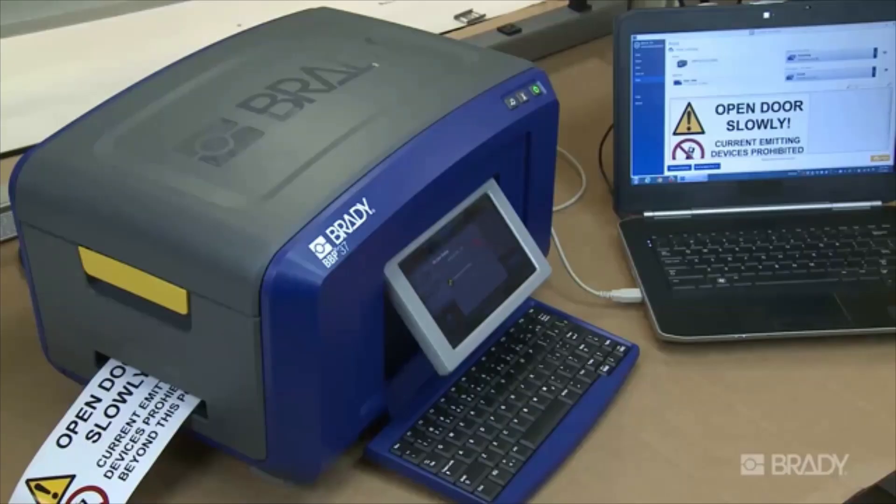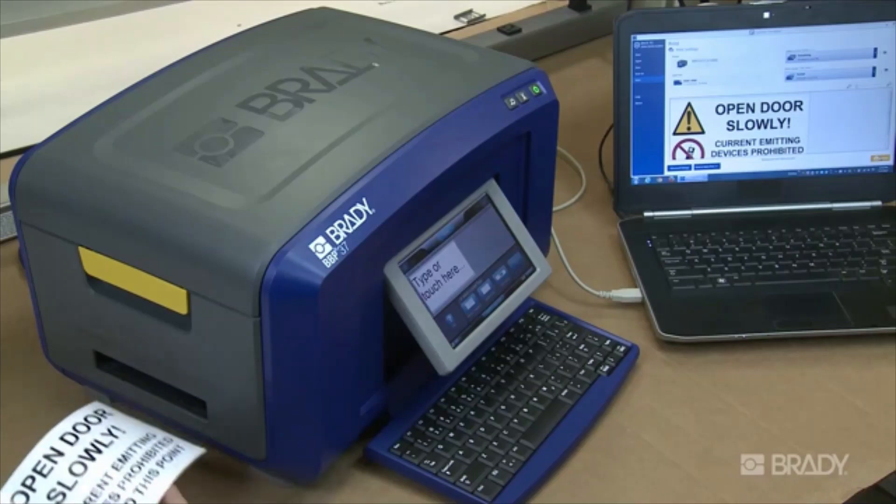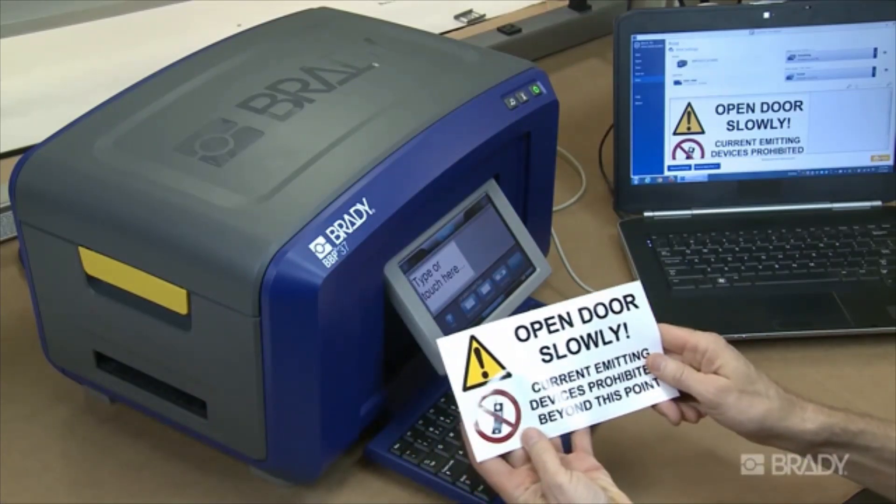When you're ready to print, simply hit the print button and retrieve your new label from the printer. When printing from Brady Workstation, there's no driver to install.